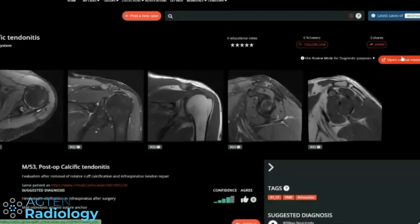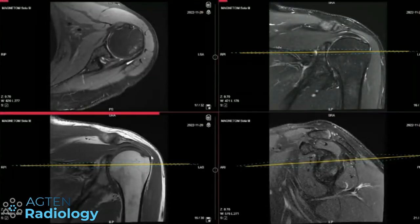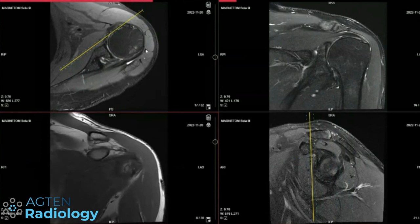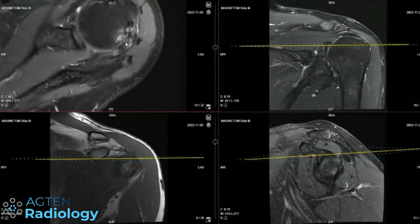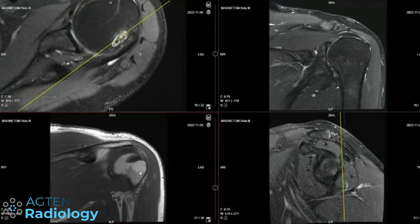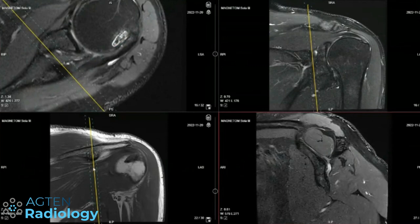This is an interesting case. This person had calcified tendonitis, underwent surgery to have the calcification removed. Something happened during or after the procedure and they had to repair the tendon. There's some unusual-looking signal on the infraspinatus on the T1 — there's what looks like heterotopic ossification inside.